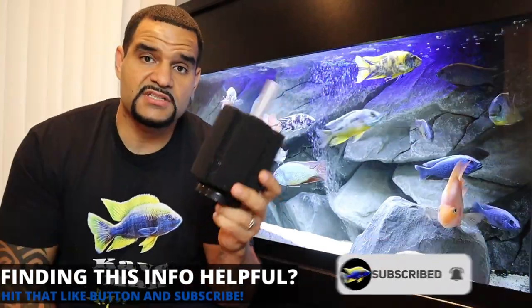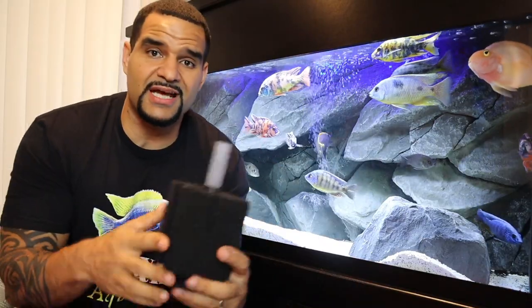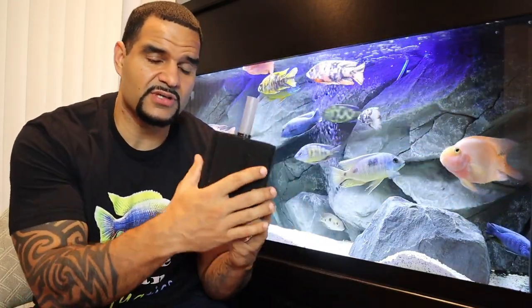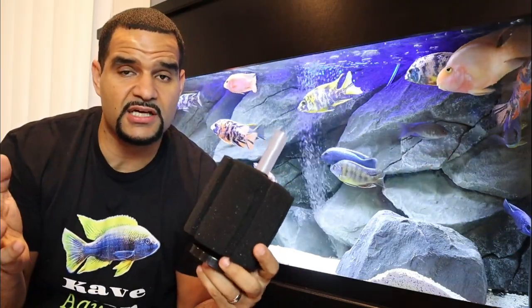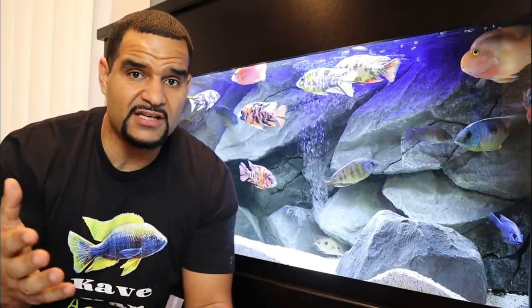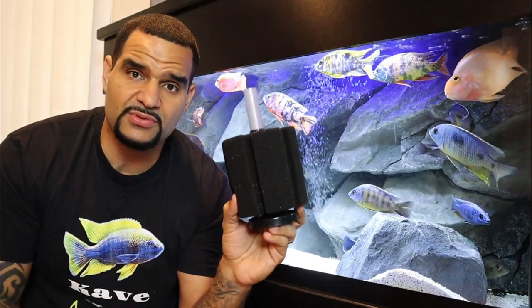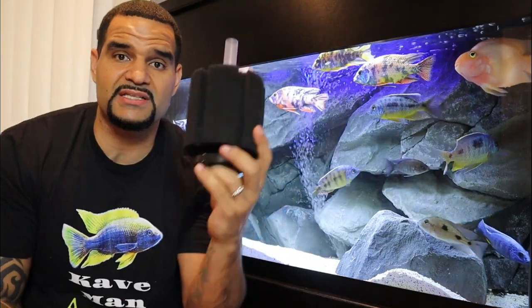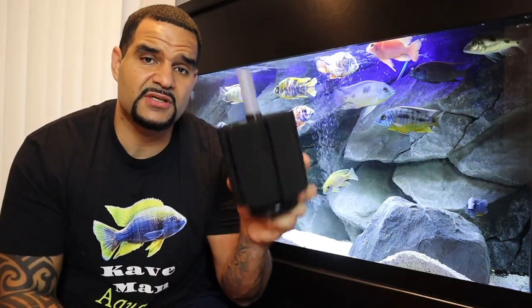This sponge filter isn't tied down to anything in your tank, meaning it's mobile — you can put it anywhere you want. And since it will eventually have tons of beneficial bacteria growing on it, if you have an emergency and need to set up a quarantine or hospital tank, you can easily remove the sponge filter from your main tank and drop it into your quarantine tank. That tank will be instantly cycled — the bacteria on this sponge will handle the bioload of those new fish immediately, with no waiting for the tank to cycle before adding fish.